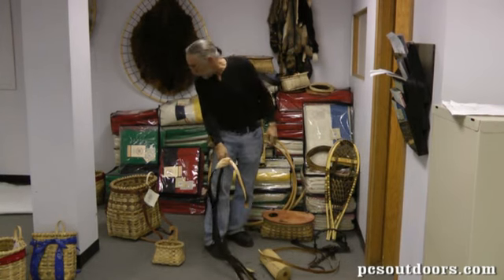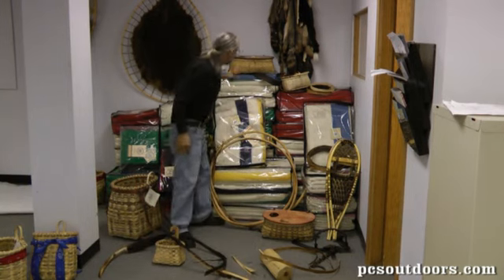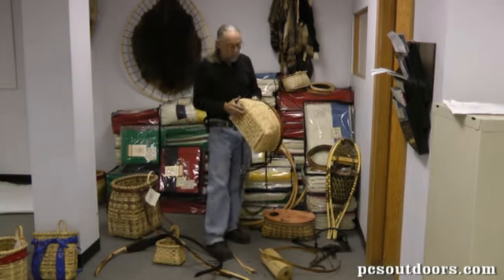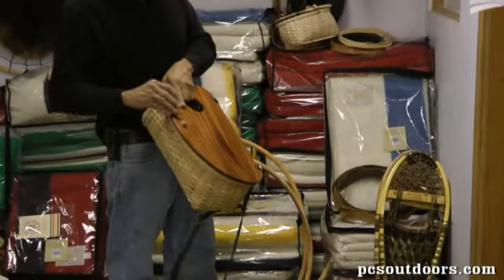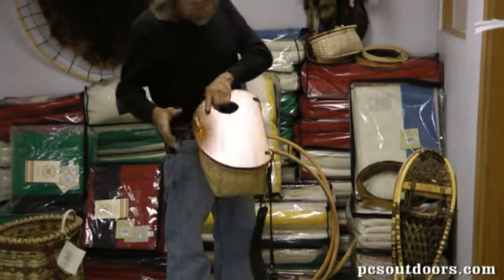A traditional fly fishing creel for the northeast for the last couple hundred years has been made with black or brown ash. This is a fairly typical fly fishing creel. Usually the tops are cedar — fairly traditional — though this one's mahogany.